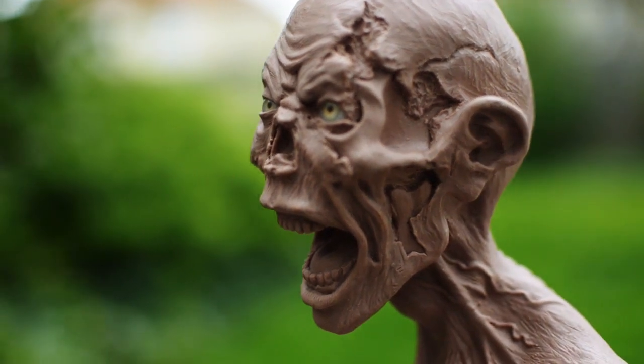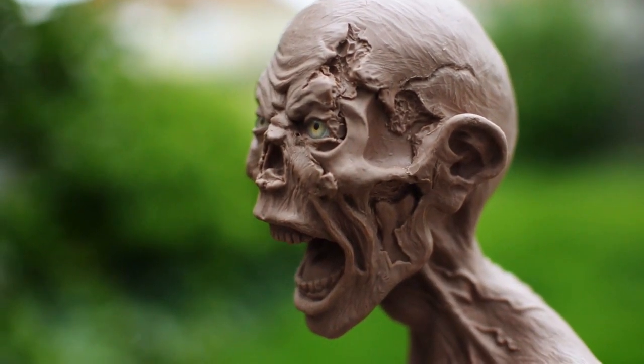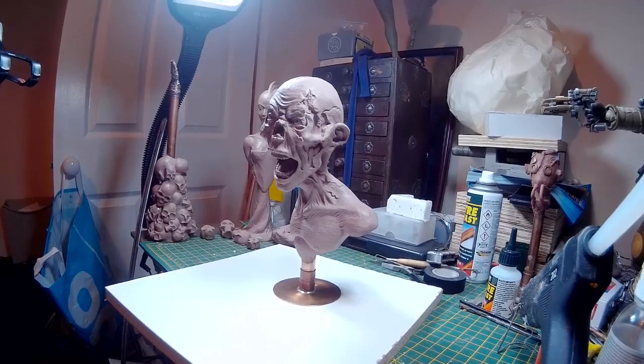Hello and welcome to the video where we're going to be making a mold of a zombie sculpture that I sculpted up previously. The intro probably made this look a little bit more exciting than it's actually going to be, but if you are thinking of making a mold for your own sculpture then hopefully this will be useful.